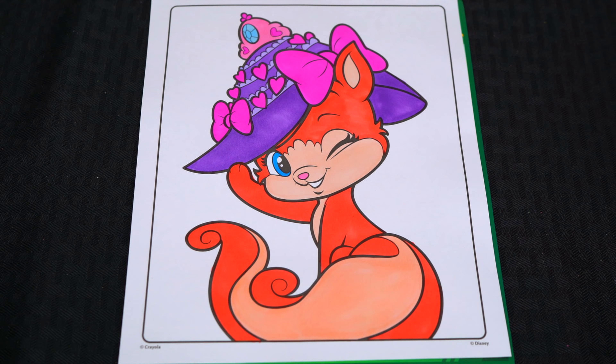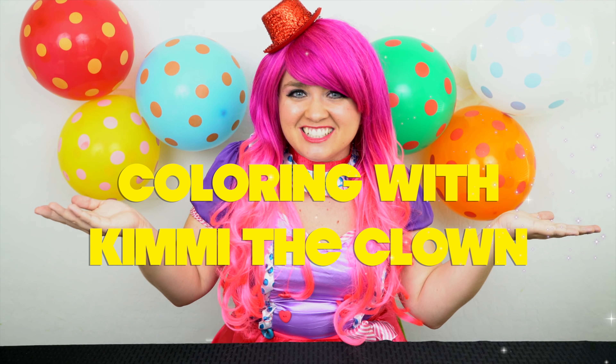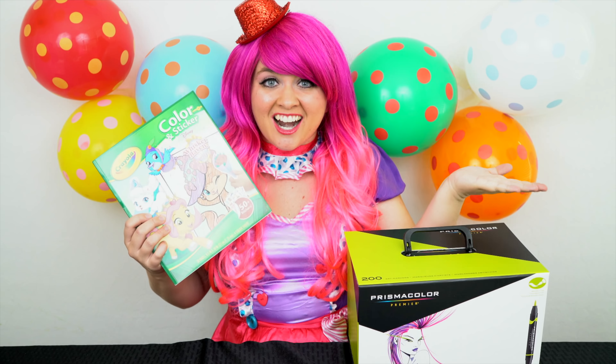Hey everyone, and welcome to Coloring with Kimmy the Clown. Today we're going to be coloring in my Disney Whisker Haven coloring book. I've got my giant box of markers here, so let's get started.